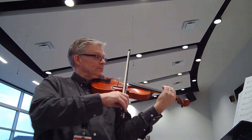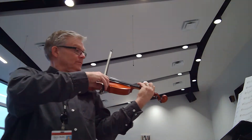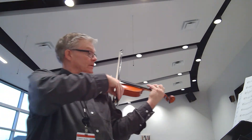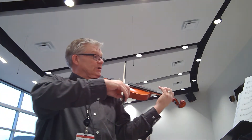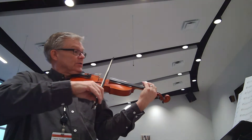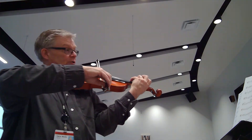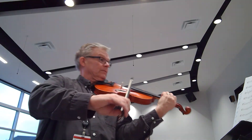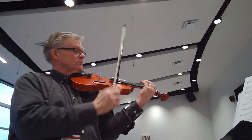Just divide here. [Counting] 2, 3, 4, 5, 6, 7, 8. Two, 3, 4, 5, 6, 7, 8.